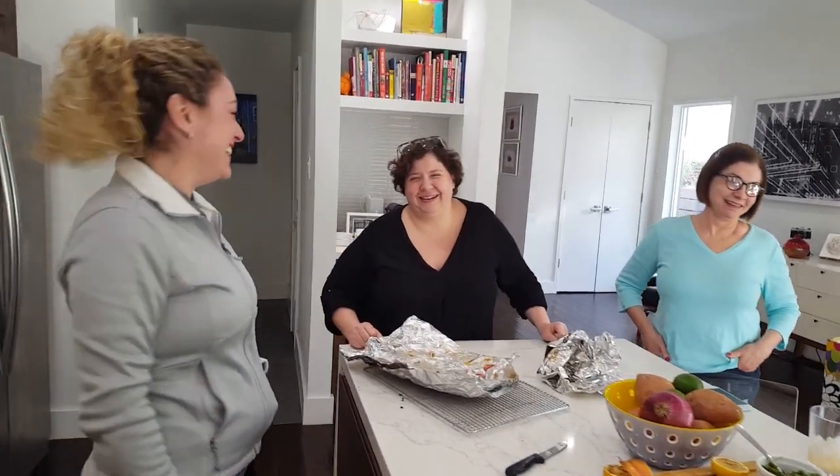Ladies, are you ready for lunch? Yes, Chef!